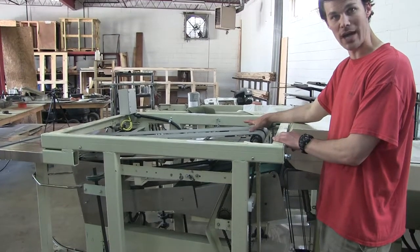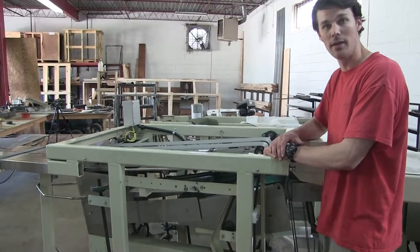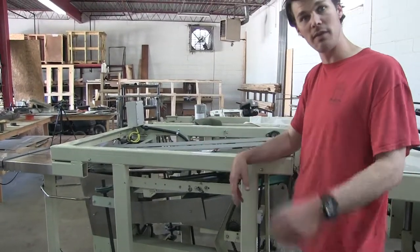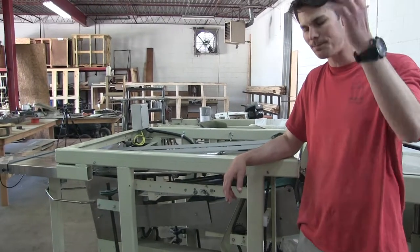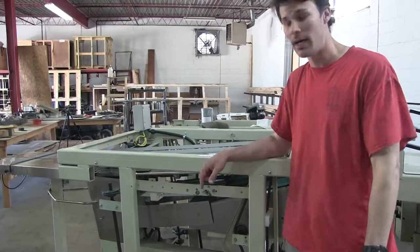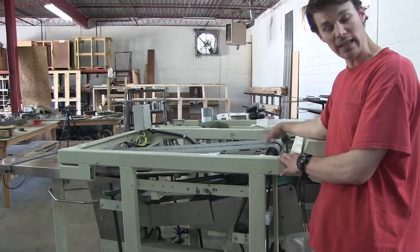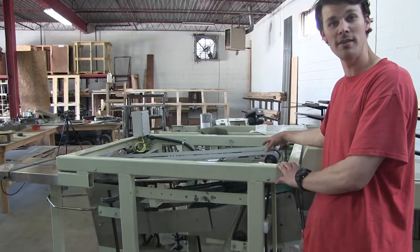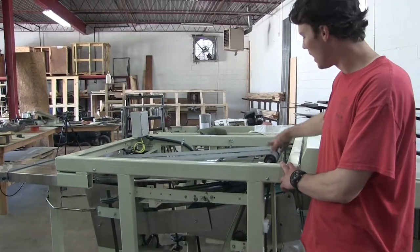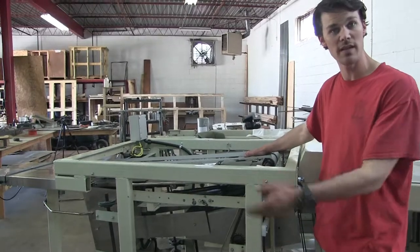After we get this belt tracking right, we'll move on to your other issues — one being the pinch point, the other being that your shirts are going in at an angle and you're having to adjust on the Envy table to compensate. We want to start here first. After you've tried this, give me a shout — tell me yay or nay, we've done good or made it worse. If we've made it worse, we'll keep going. We'll make it right, I promise.